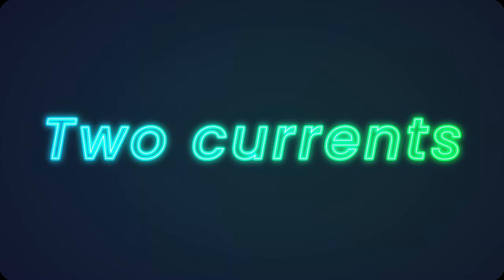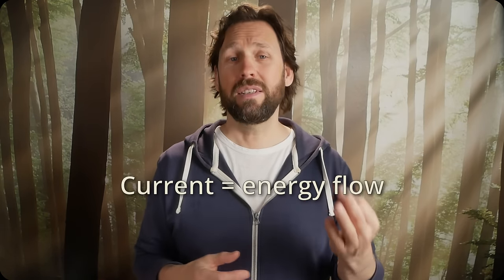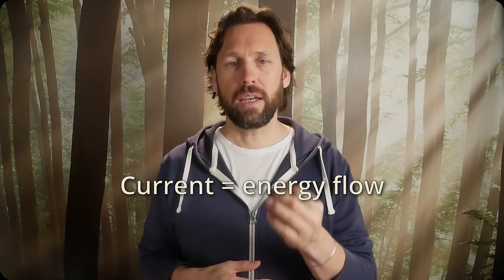Two currents. To be clear, electric energy can flow as two distinct currents, and I define current as electric energy flow. One electric energy flow is the dielectric displacement current, which flows between the plates of a capacitor. The other energy flow is the magnetic current. In this experiment, I want to play with the phase angles of the displacement and magnetic currents to bring them in phase.